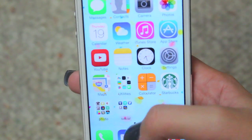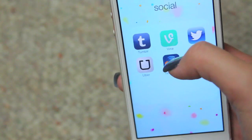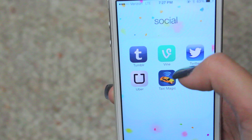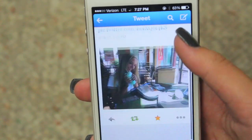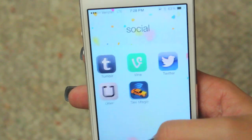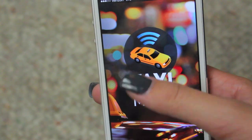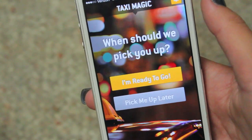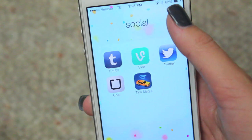I'll explain all of these apps in more detail when I film the 'How I Edit My Instagram Pictures' video. I have a social folder with Tumblr — you can follow me at BlameSociety, it'll be linked below — Vine, my Vine is Maddie Bragg, and Twitter, which is MaddiesLife with two E's. I don't go on Twitter a lot because I'm really busy with school. Then I have Uber, which is a personal driving service that I really love, and Taxi Magic, which is great if you ever need a taxi and don't know your exact location — it just picks you up at your current location, which is really useful.